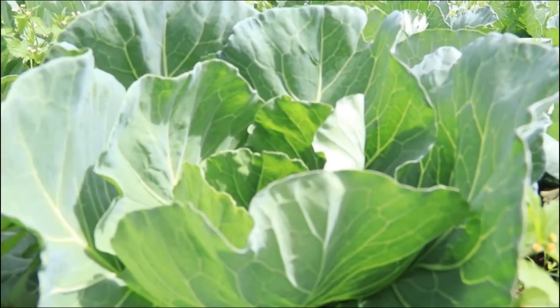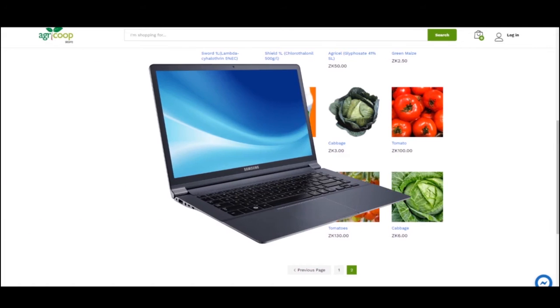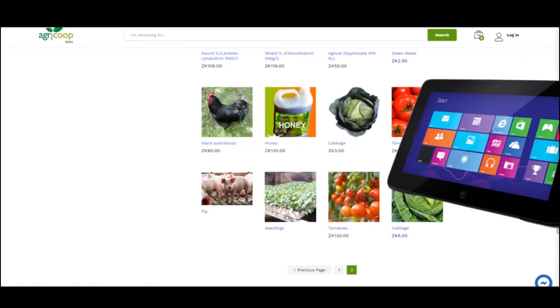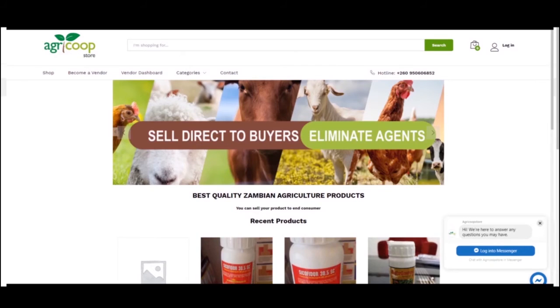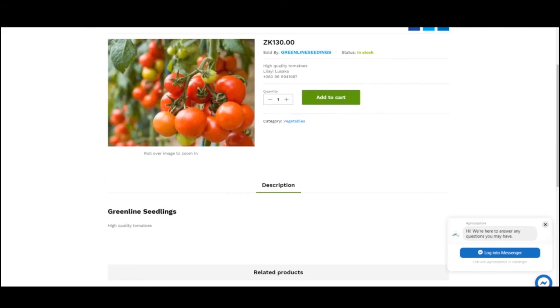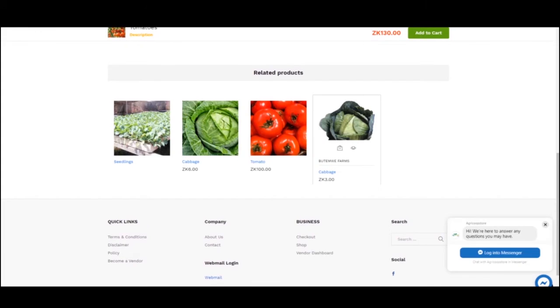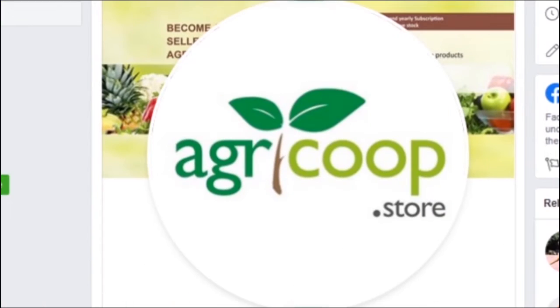Imagine selling fresh agricultural produce right off your phone, laptop or tablet — amazing, right? At the click of one button. You can now sell all your farm produce at your convenience in the comfort of your home, office or farm. You no longer have to scout for agents to sell on your behalf. With the Agri-Corp online store, all this is possible.